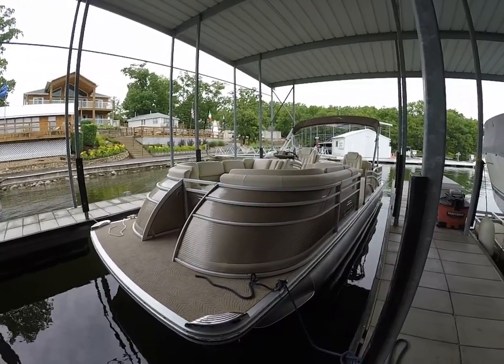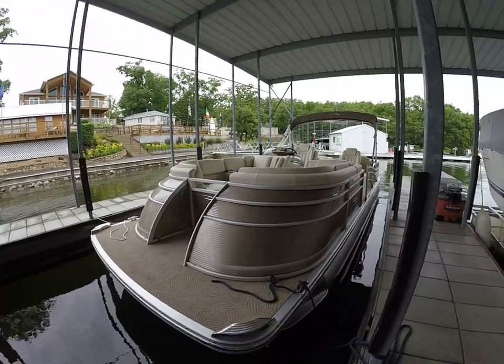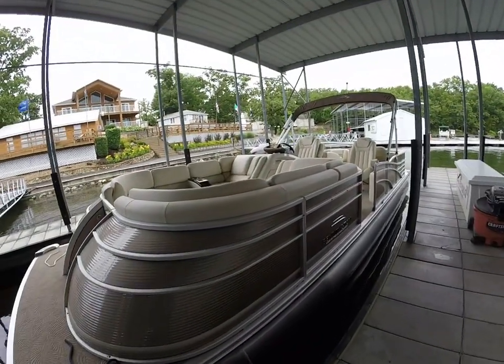Hey guys, this is Kyle Kelley from Kelley's Port taking you through a really cool model that we wanted to shoot a video for you. This is a 2014 Bennington 2575 QCW outboard.